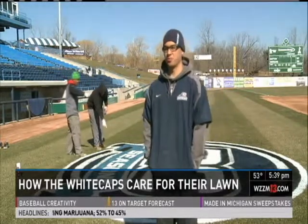As you can see, I'm standing on the field and this grass looks spectacular despite the fact that we had a late spring. I came out here earlier today to ask the question: how do they do it? 'We cheat a little bit and cover it over the winter with some turf blankets, which help keep the soil temperatures up.'